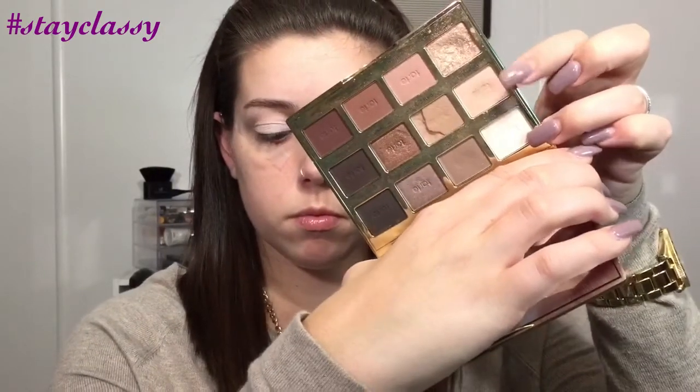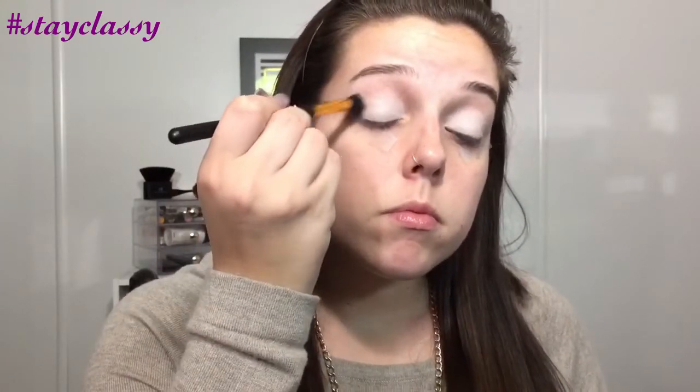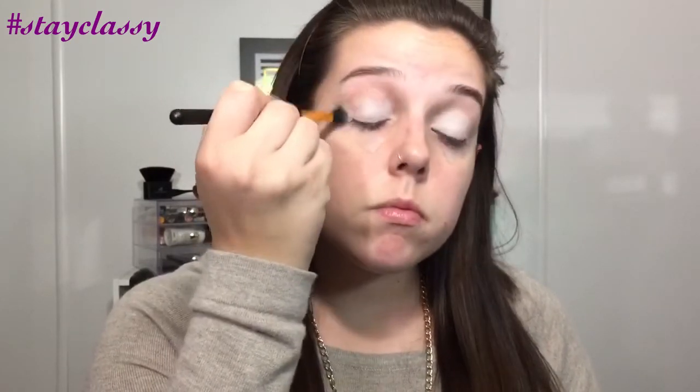The second color I'm going to take is the one right under Charmer, and it's called Flower Child. I'm just going to use this in the crease of the eye to start as a transition shade for the next few colors. I continue with that color using a bigger fluffy brush and blend it into my crease, going back into the palette a few times to build up the color. I'll do the same thing on the other eye, blending it out really well so that when we go in with the darker shades, it's easier to blend.